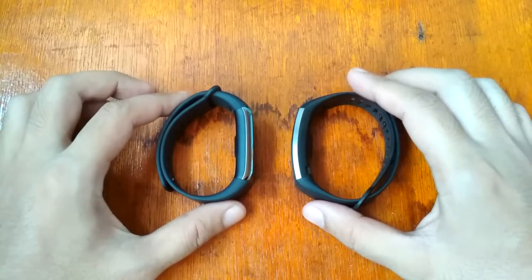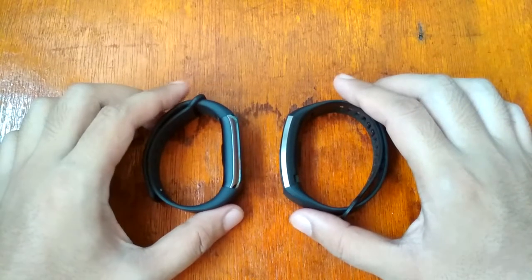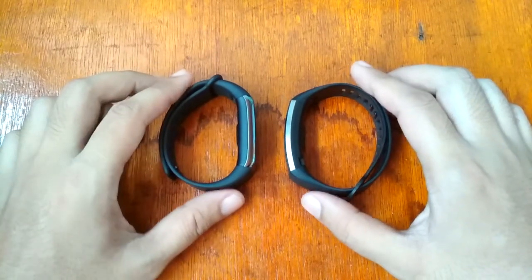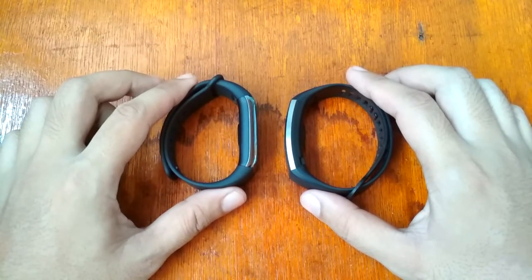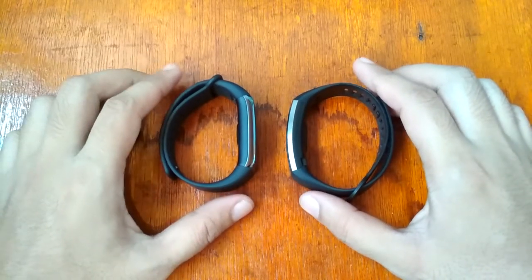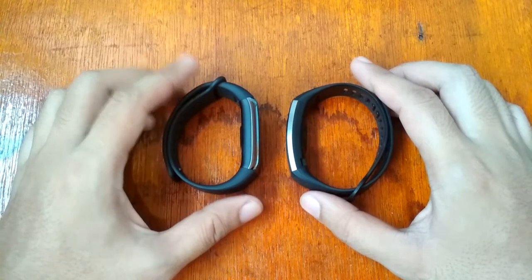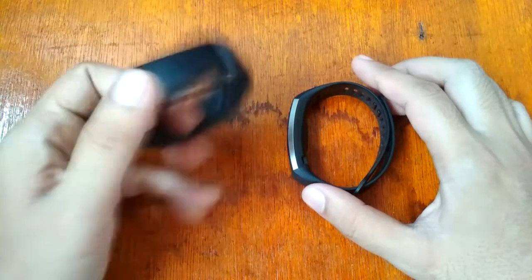Good morning, this is smartwatchspecifications.com, the premier site for smartwatch specs, news, and reviews. We are here to compare these two smart bands — going to compare the specs, features, and of course the design.